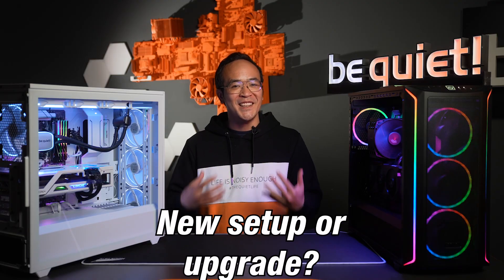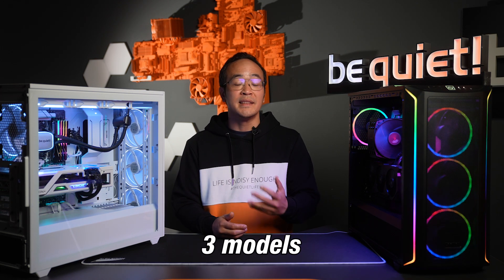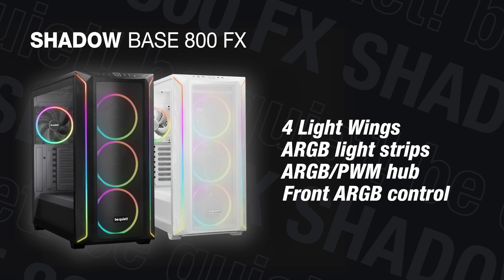Whether you're planning a new setup soon or looking to upgrade your system with better cooling or aesthetics, make sure to check out this case. The ShadowBase 800 offers a choice of three models in different color variations. The ShadowBase 800 FX is available in black or white with color-matched pre-installed LightWings,